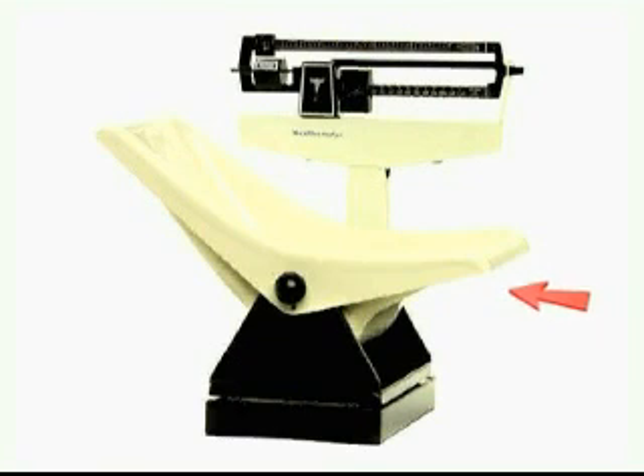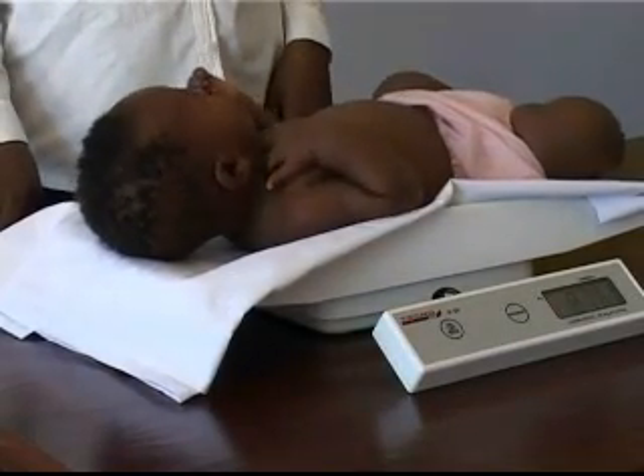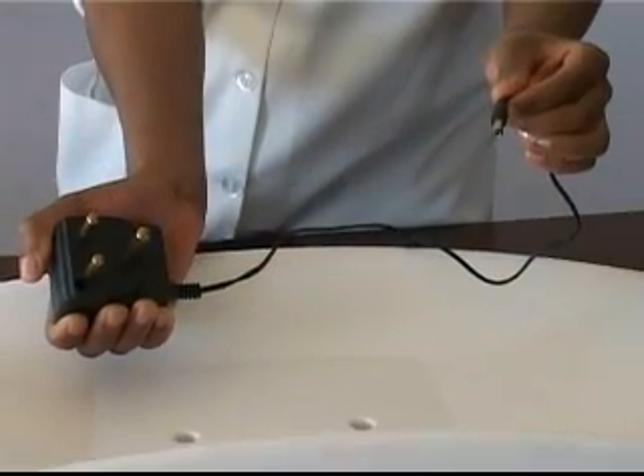The basin type tabletop model is a double beam with a sliding scale in metric. The weighing range is 0 to 16 kg, with 10 g graduations. It has a shallow tray and is only suitable for babies. The basin type tabletop model is also available as an electronic model with a shallow tray, operating on battery or mains supply.